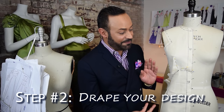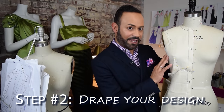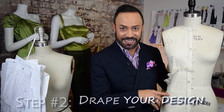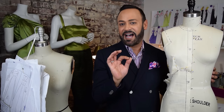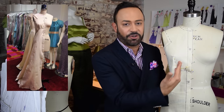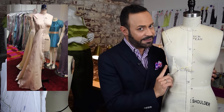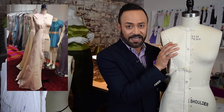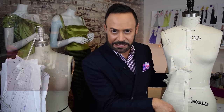Next up, step two: draping. So this is the drape of my sketch, and a lot of you will be familiar with this because this is an example of what I show you in my draping videos. Now if my design idea is a symmetrical dress — meaning the right side is the same as the left — I usually only drape one side, the right side. Because what's the point? I'm wasting muslin.